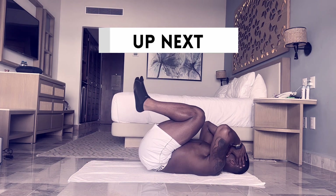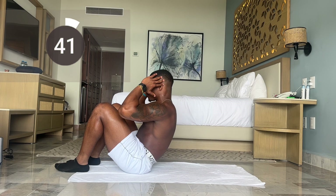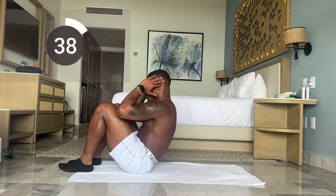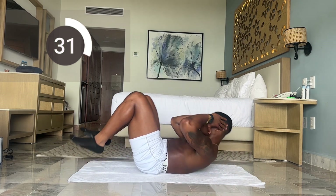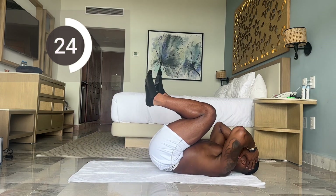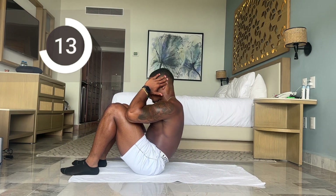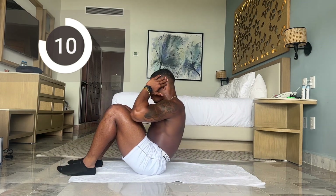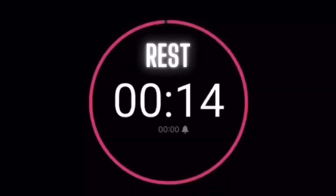Next up we have sit-ups. You don't have to go fast — just make sure we're going all the way up. Use that momentum to roll yourself up. We have 30 more seconds, let's keep it going — the goal is to stay moving. Use that momentum, 15 more seconds. Five more seconds. And time. 15-second break.